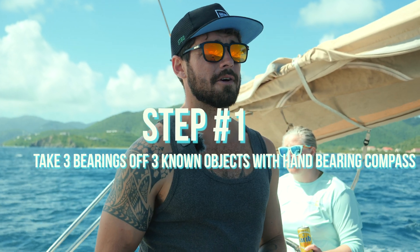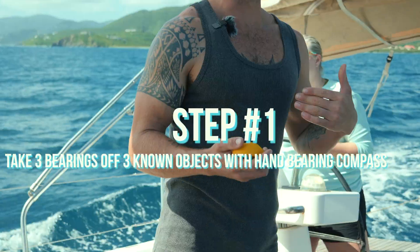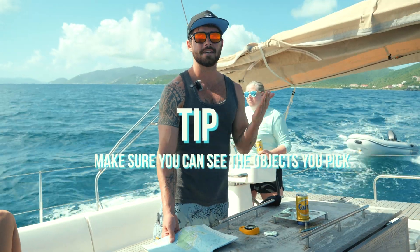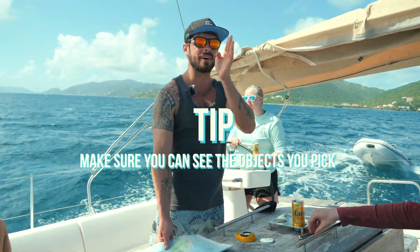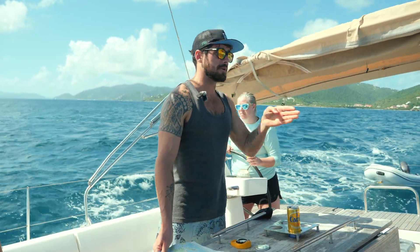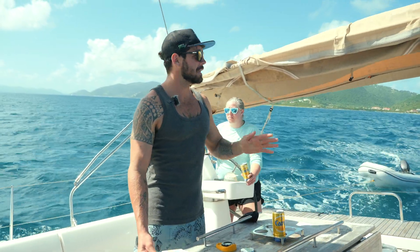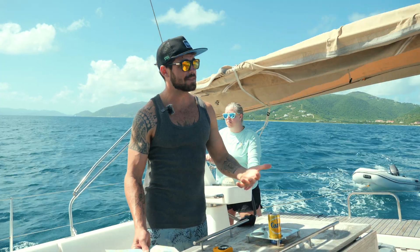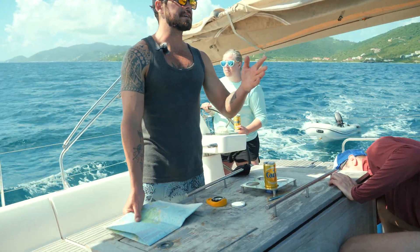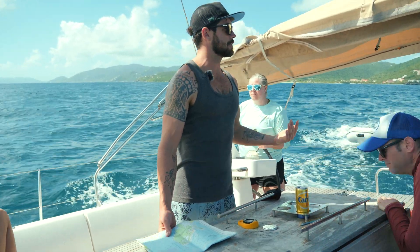First things first: take three bearings of three known objects with this hand bearing compass. It's going to give us a rough fix of where we are. It has to be three objects you can easily identify on the chart — these could be ends of headlands, radio towers, and in non-tidal areas, buoys, church spires, or other prominent landmarks. No good picking something that turns out not to be on the chart.